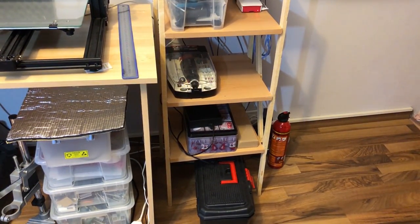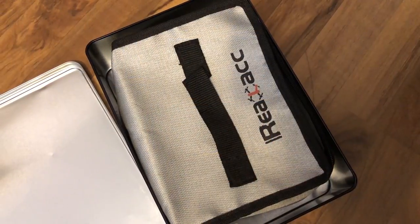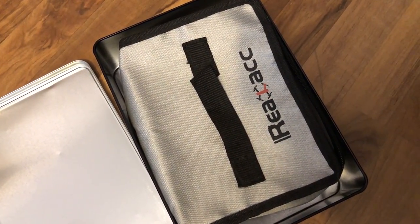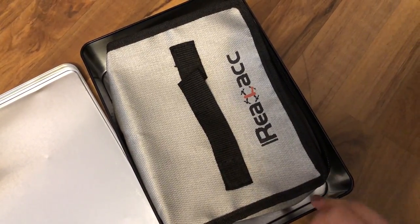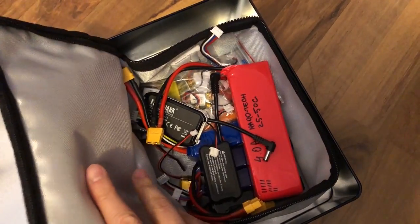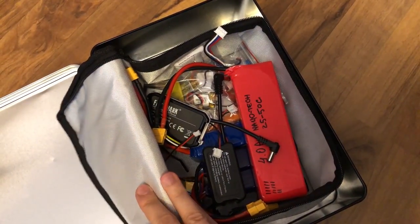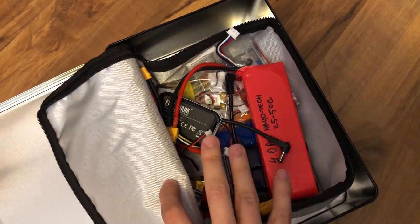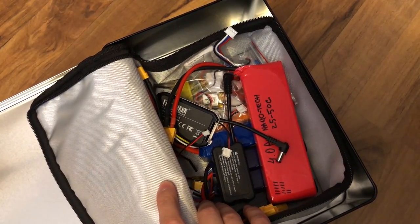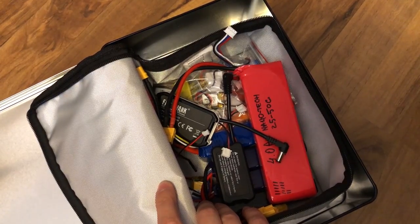That metallic box — that's where I keep all my LiPo batteries. Let me show you a close up. Because LiPo batteries are a bit dangerous, I keep them in a metal can, and inside that I use one of these special fire-retardant bags for batteries. So inside that I have all of my LiPo batteries, which hopefully I will not have any incidents with.